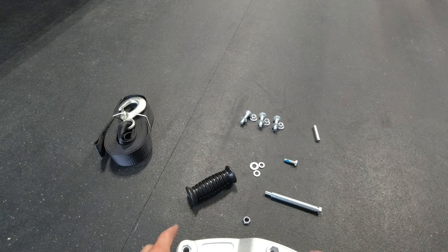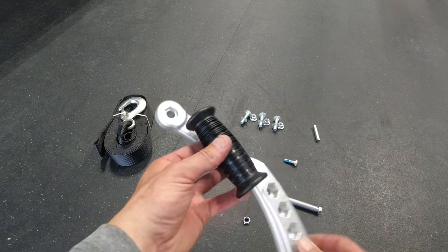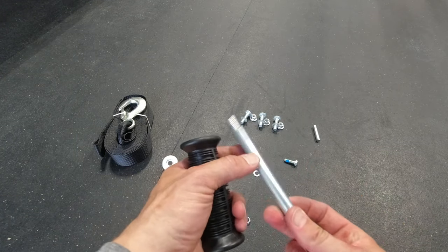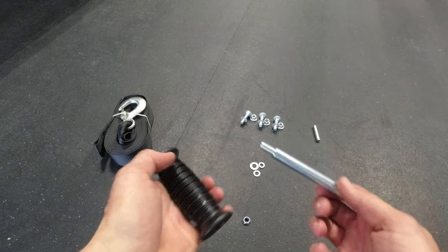Okay, so the first thing we're going to do is assemble the handle. You need this handle here and this long bolt here with that.